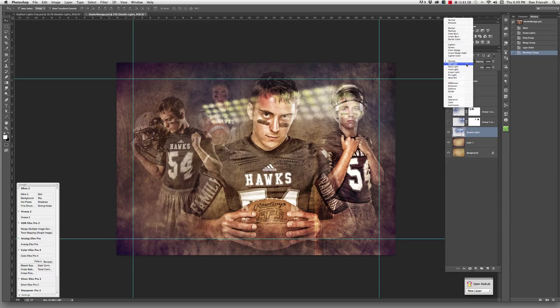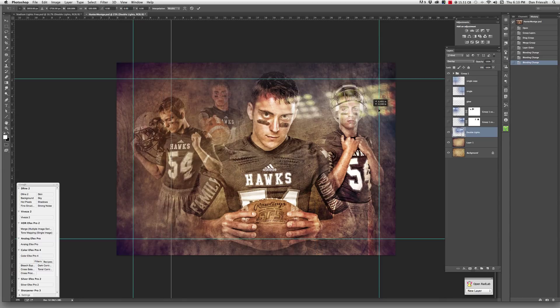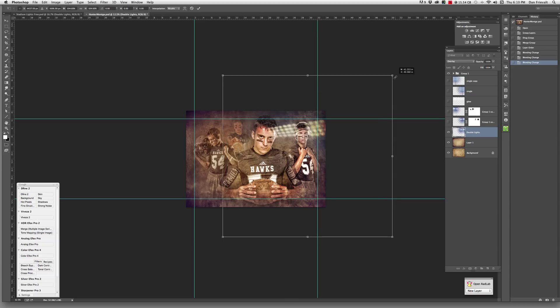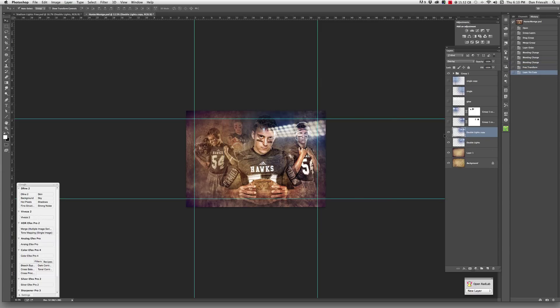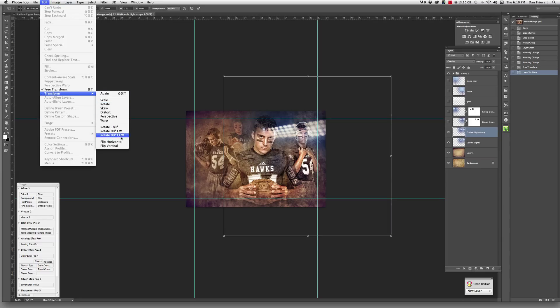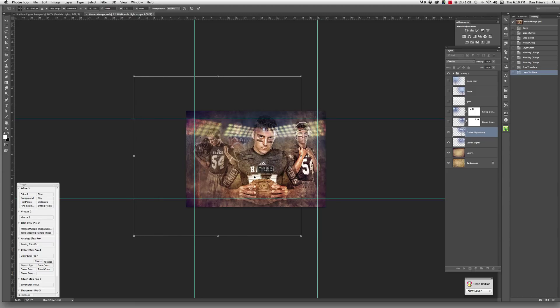Then you can either hit overlay mode or soft light mode. Soft light — maybe they go a little too far away — so I'm going to do overlay. Hit Command T and transform these guys, moving them to about the right area. I like the size of them. Then I hit Command J to copy them — you can see it makes a copy — then Command T to transform, go up to flip horizontal, and slide them over to a place that looks good.